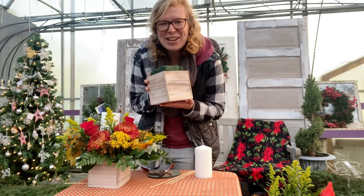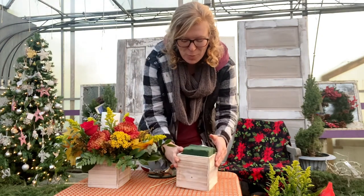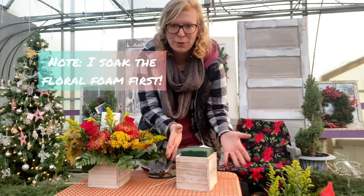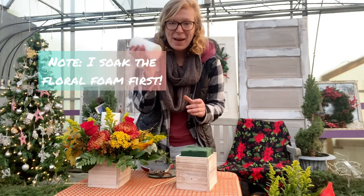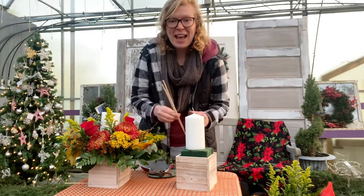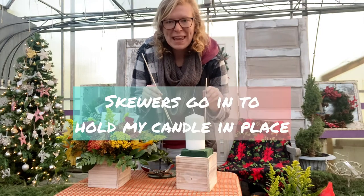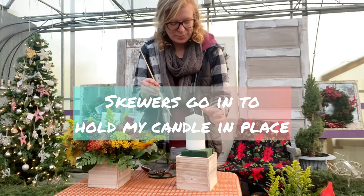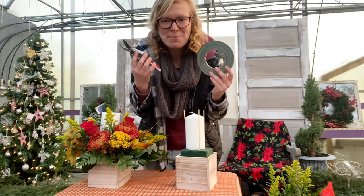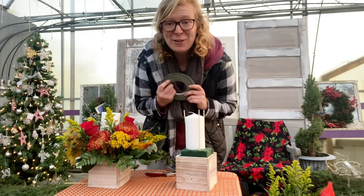Let's get started making an arrangement and show you how we do that. I start out with a container — this cute little wooden box — and then I put my floral foam in the center of the container. It does have a plastic liner in the center to keep all the water from going out. I have my candle, and that's going in the center of the foam. I have my skewers, and they're going to go around the candle to hold it in place. Grid tape and clippers are a florist's best friends, and we're going to be using those in our centerpiece too.